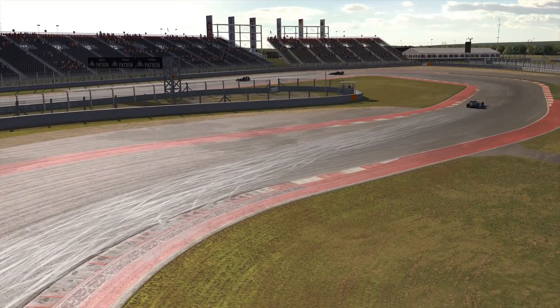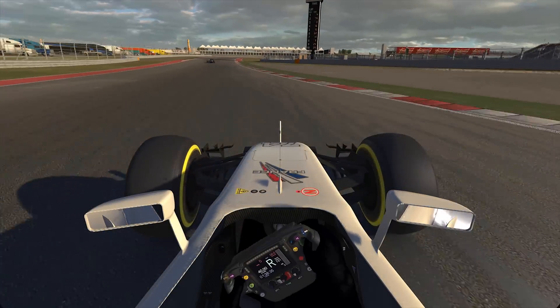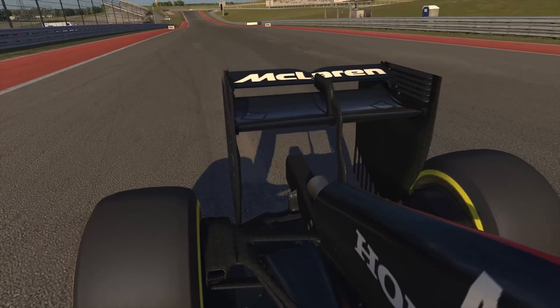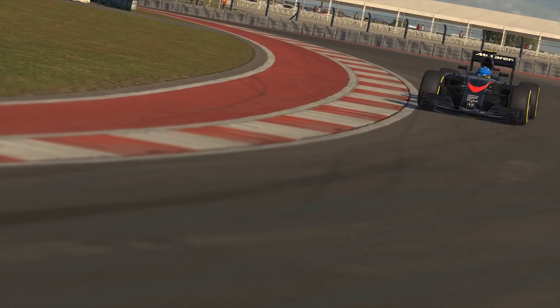Changing from the Williams to the McLaren in our world championship series is going to put a much greater burden on the drivers to not only drive well and drive quickly, but also manage the systems. The support of people helping them — spotters and crew chiefs — will be really important.